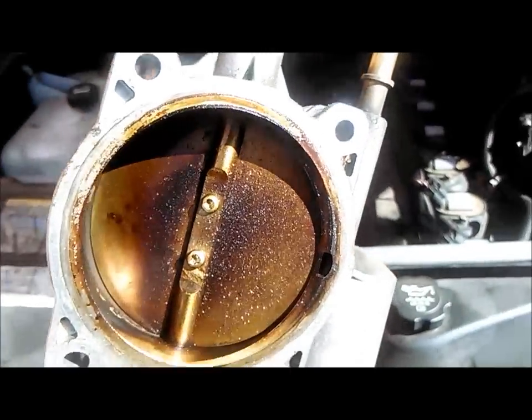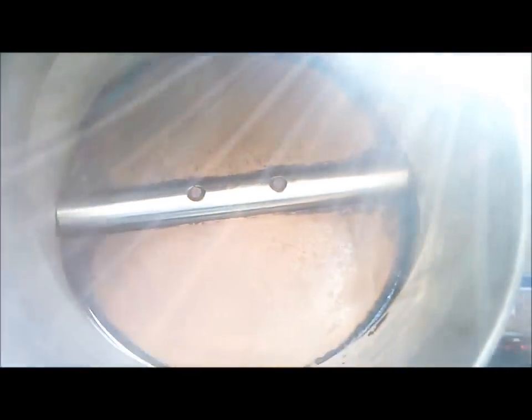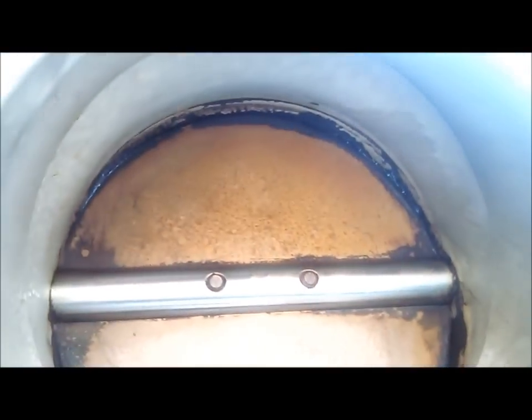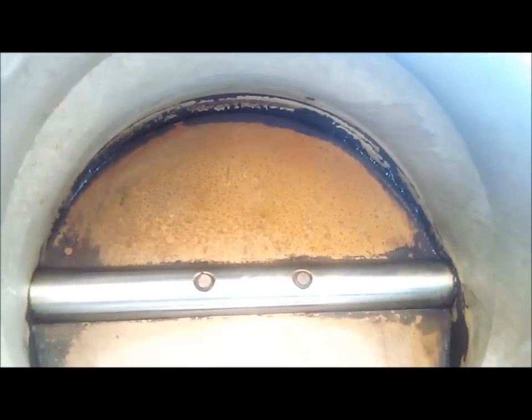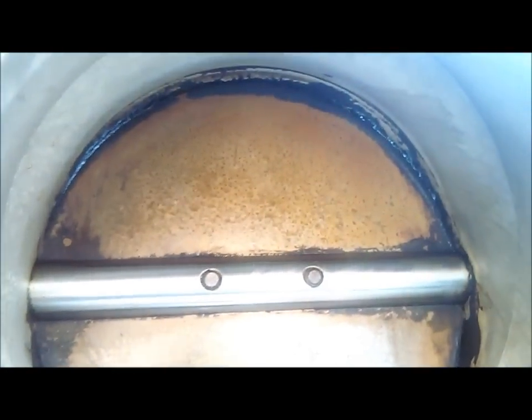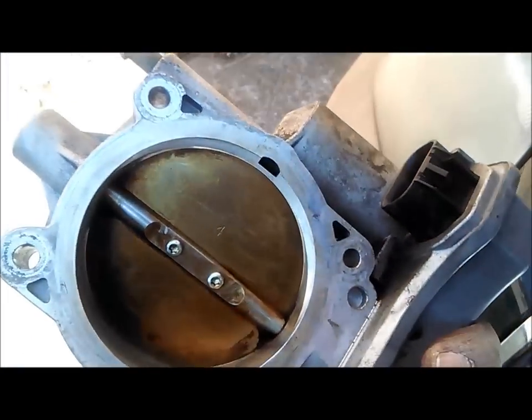Okay, here we have it. As you can see it does need some cleanup. You have to look through the edges of this — you can barely see through this one and almost nothing on top. See, you can see right there. So it's nice to get it clean.